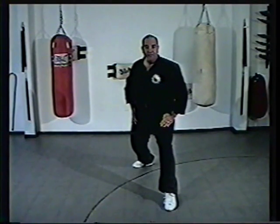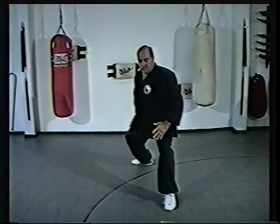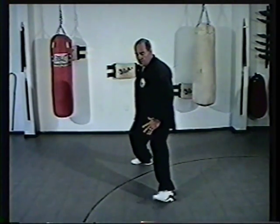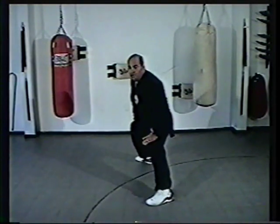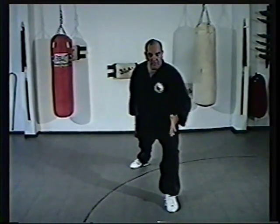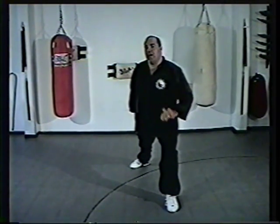Lastly, and not least, make sure that all your stances, regardless of the stance, are twice your shoulder width — whether it's a half horse, a full horse, a low tiger, or a bow and arrow. Each one of those stances should be twice your shoulder width, and you can perform each one without adjusting the feet.